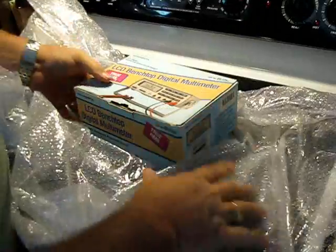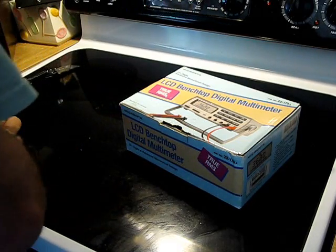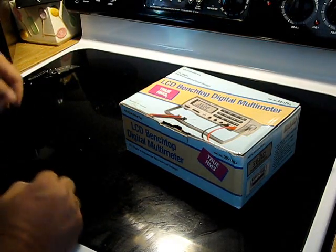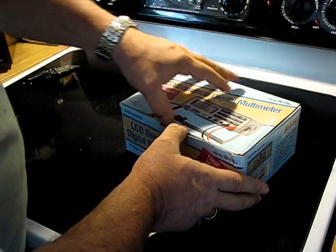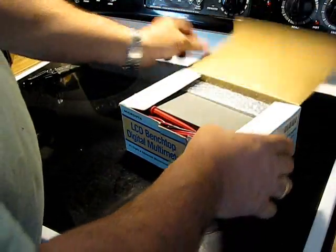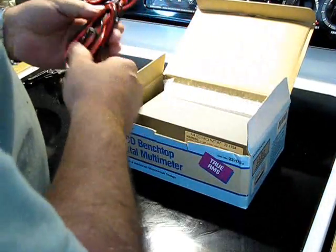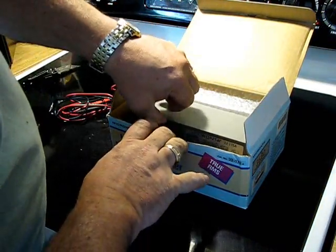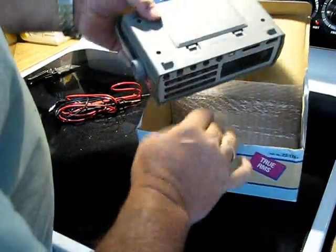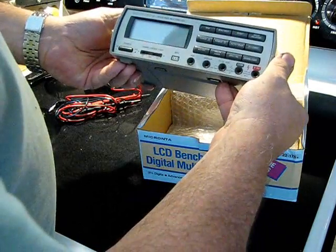This is the Archer 22-175. I believe Rick, with his All-American 5 Radio, also uses one of these, and that's what got me started on my search for one of these some years ago. It just came up available on eBay and my bid was winning.